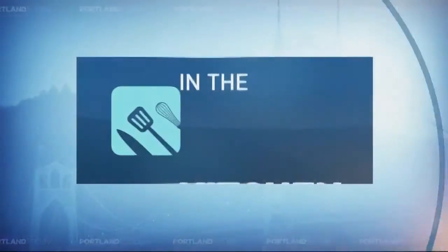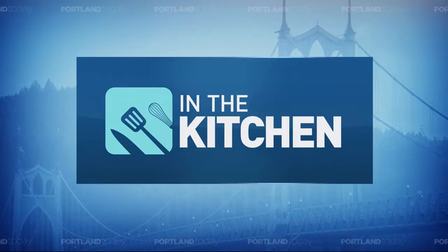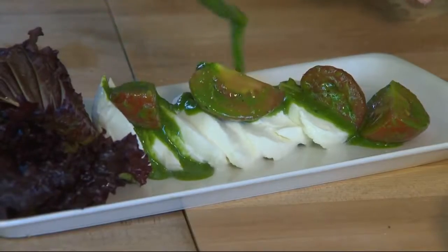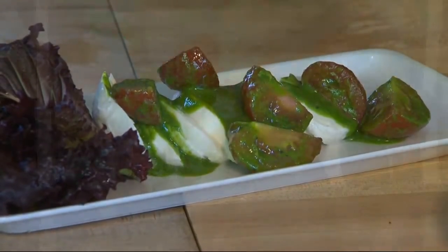In the kitchen, we have another great segment with Corey Schreiber for our next In the Kitchen segment. He has a taste of summer to share with us — one of my favorite salads, the caprese salad. Ashley says how good the — wait, I said it wrong? Caprese? Where I come from it's caprese.